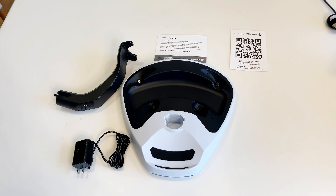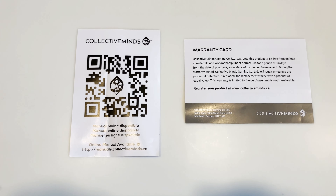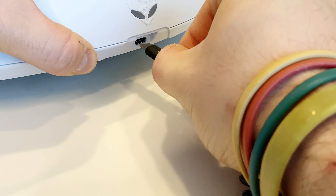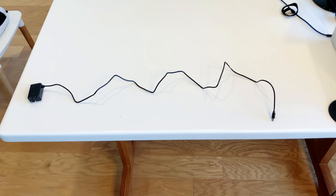Here is everything that comes inside of the box. You have a warranty card as well as a QR code for the instructions. You have a USB-C to AC cord for the power, which is plugged into the back of the stand. One thing to note is that the length of the power cord is only about 1 meter or 3 feet, so that's one thing to keep in mind when placing it in your setup.